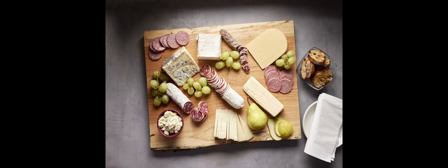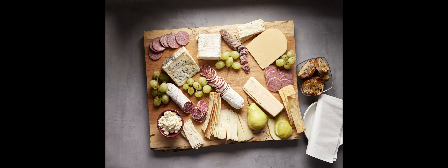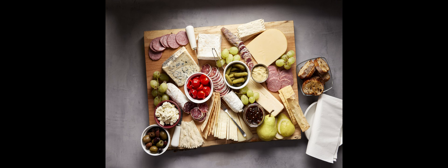Next is where you really begin to be a little creative — adding some fresh and/or dried fruits, crackers, breads. A French baguette is always a welcome addition.